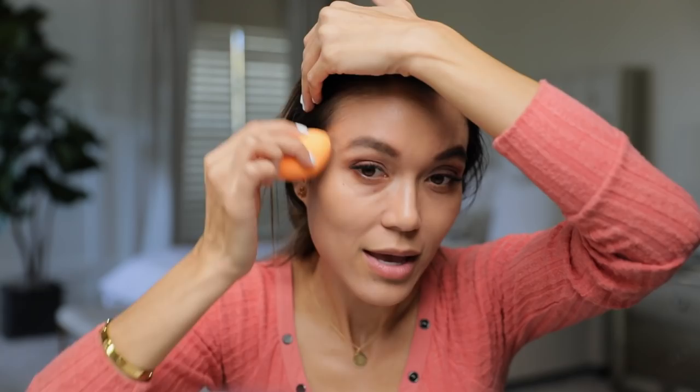Once I'm done dabbing all around, I'm going to grab my primer — the one I showed you first. Let me grab it — it says 'minimize pores.'